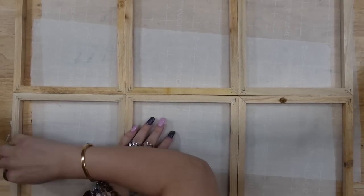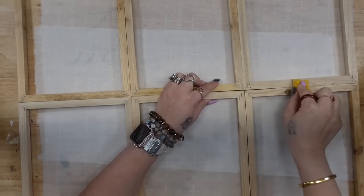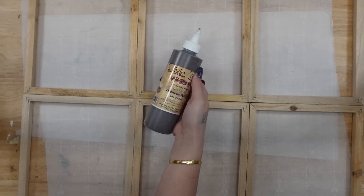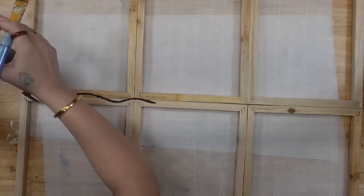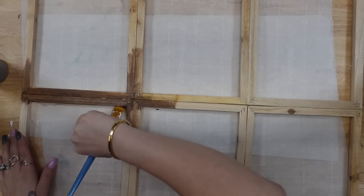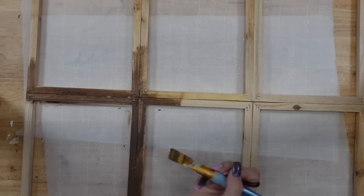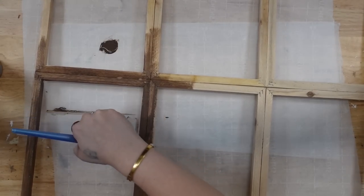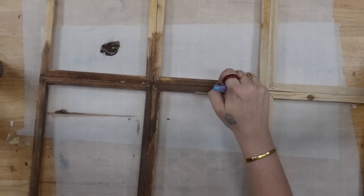Now if y'all know anything about these Dollar Tree frames — or the frame underneath the canvas — they are pretty cheap and they use like the worst wood that isn't sanded or anything, which makes sense. So I just sand that down smooth and then I'm going to take my Dixie Belle Voodoo Stain and stain all of the pieces. The easiest way I've found to do this — it is a little bit tricky getting in between all of the frames — but I just start off with the face of it, what you can actually see, and then I paint the frames all the way around. And then once I get the majority of it painted, I'm going to stand it up and paint the pieces that I couldn't see.